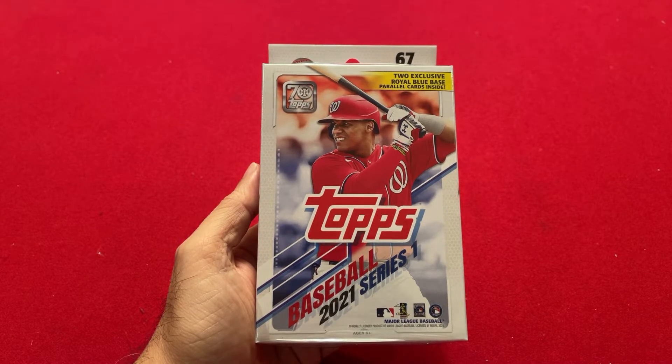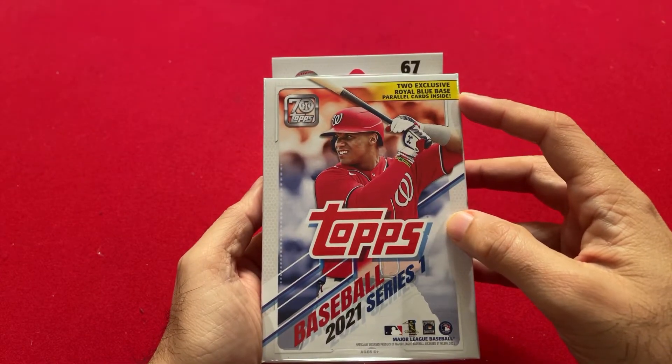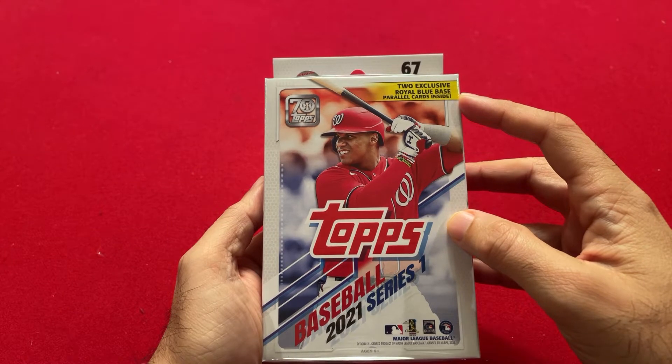In a previous video I showed you the blaster box of 2021 Series 1. Today I'm going to open up a hanger box from Walmart. This hanger box has 67 cards and two exclusive Royal Blue Base Parallel Cards.